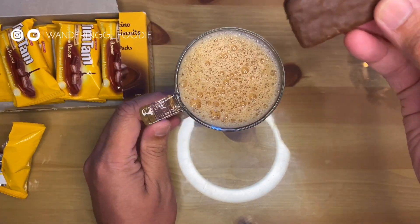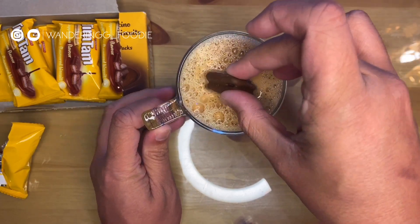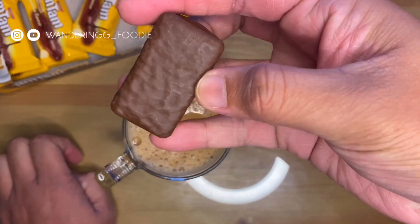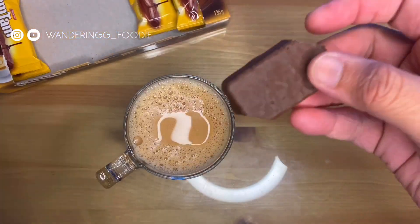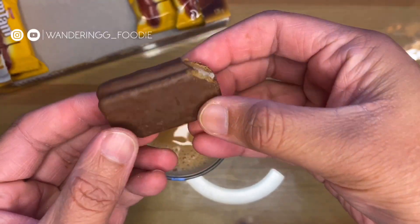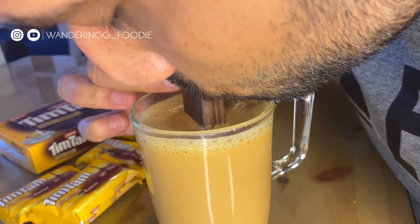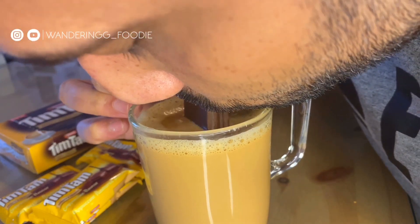I'm going to show you how to eat it. I'm going to cut two sides — that's the opposite sides. Then I'm going to put a gap and fill it out. Then I'm going to use it like a straw with coffee and chocolate.